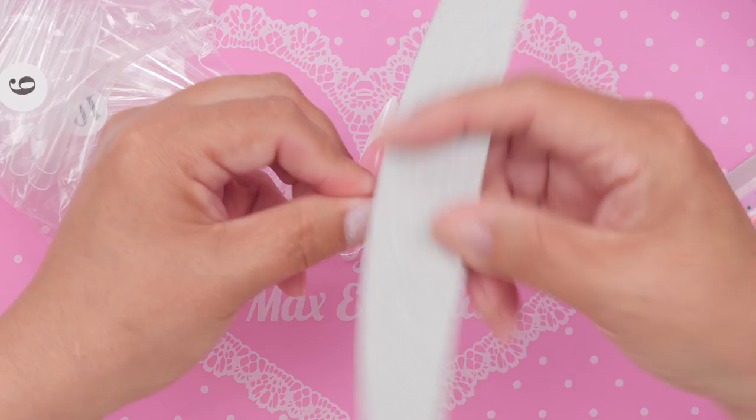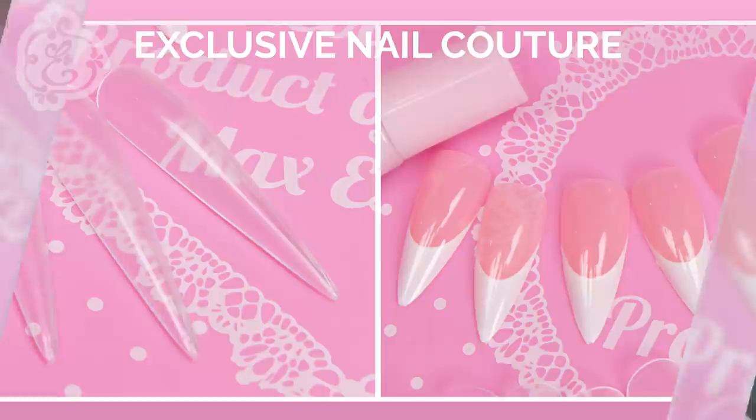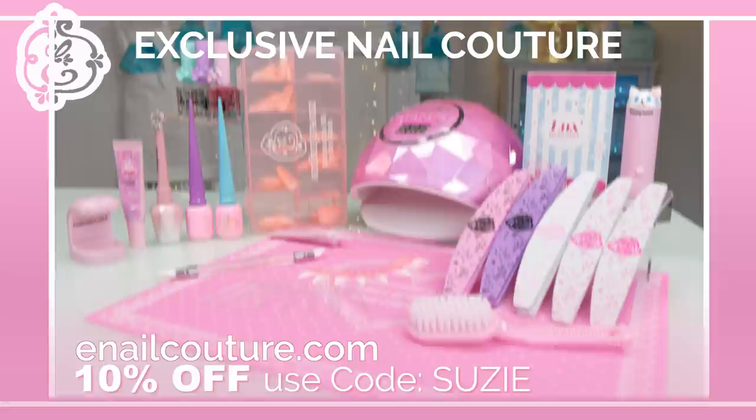I'm gonna break it down step-by-step how to apply correctly to look beautiful and last. We're also gonna do some troubleshooting. I have a special guest to help us get through it. Let's get started! Thank you Exclusive Nail Couture for sponsoring this video — use code Suzy for 10% off at Exclusive Nail Couture worldwide, link below.